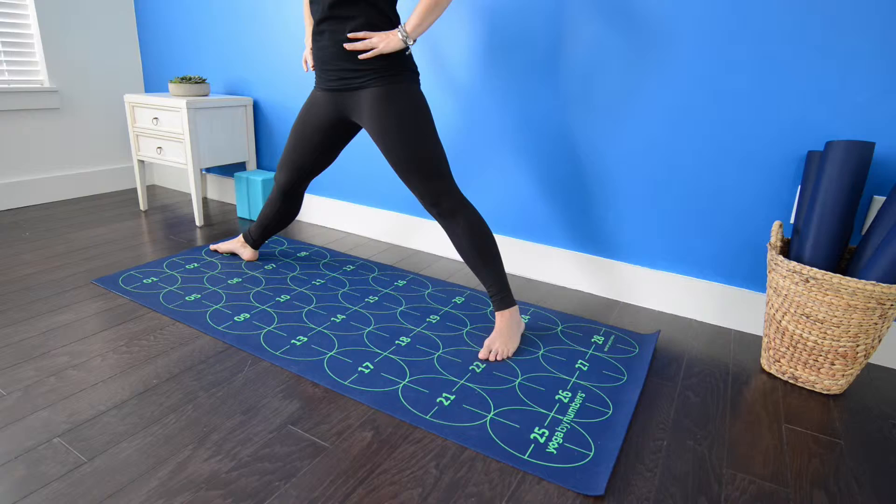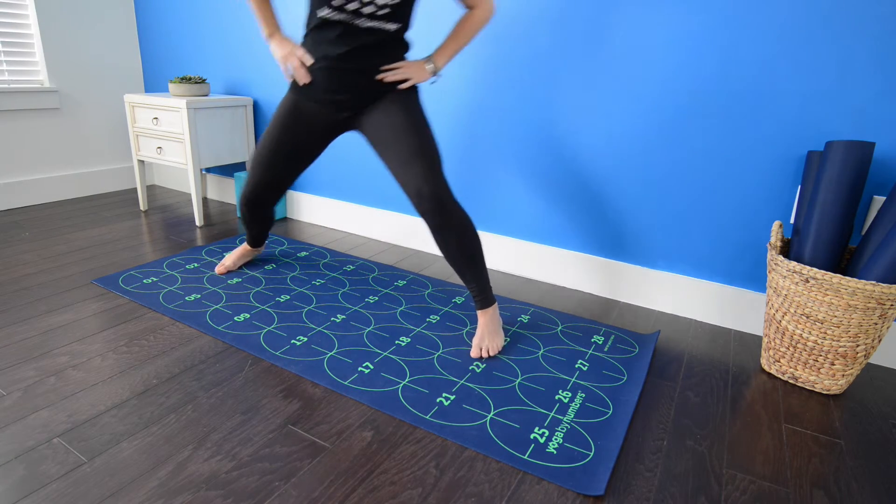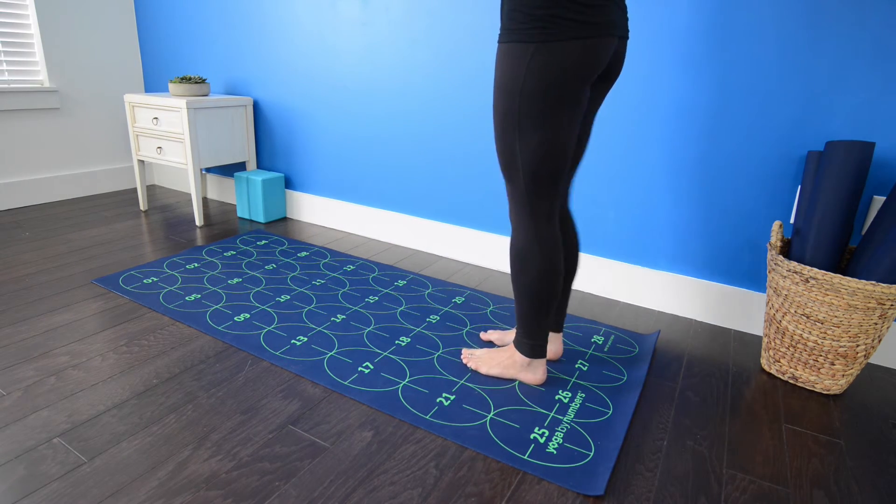When you're ready to come out, take an inhale, straighten the right leg and exhale, step back toward 22 and 23.